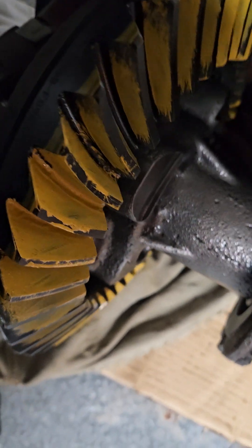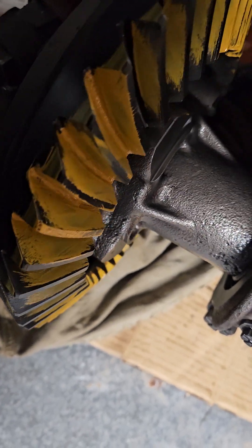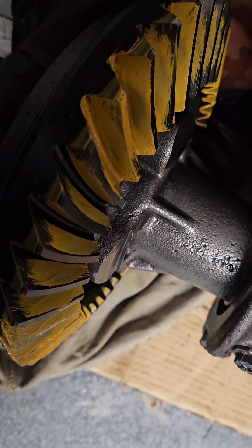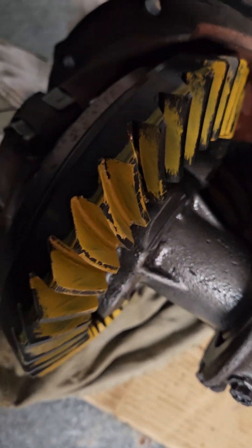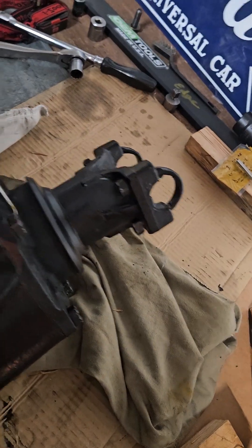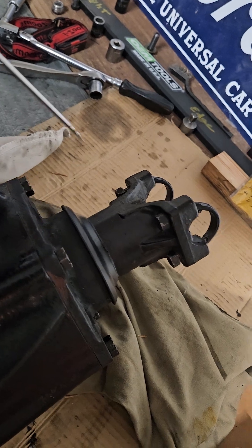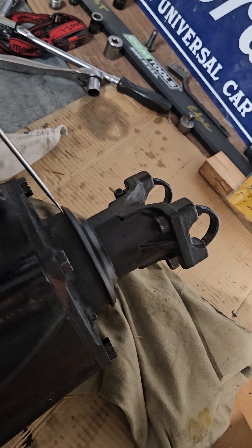Going to spin that around and send it. I got a new o-ring — I was using the old o-ring in case I had to remove it and put a different shim in, but now I'll get this apart and put the new o-ring in.